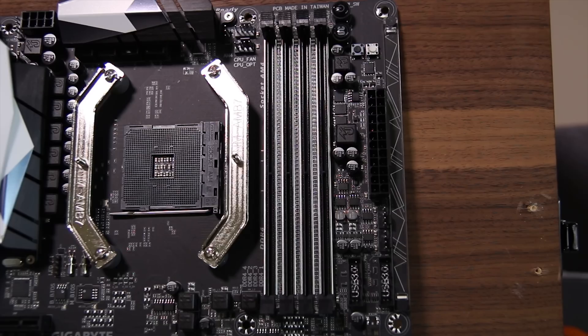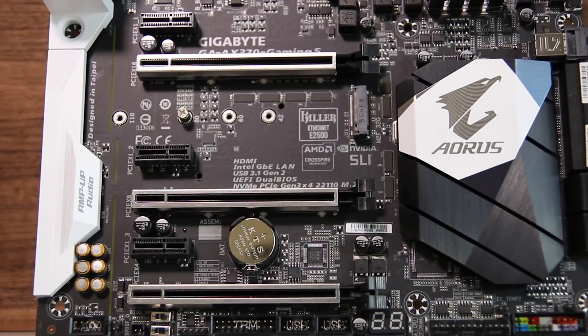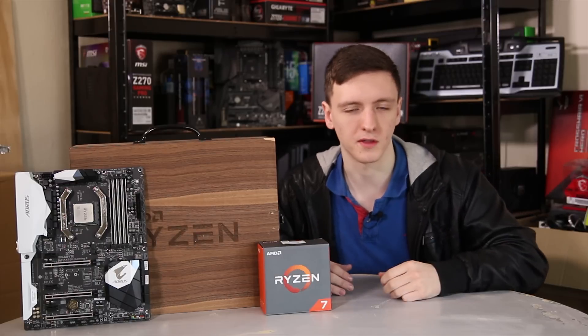We've got stuff like DDR4 support, PCIe Gen 3.0, proper M.2 support, USB 3.1, and Type-C. All that sort of stuff is now available standard on the platform.